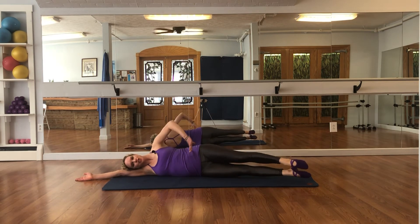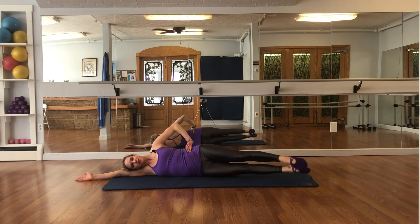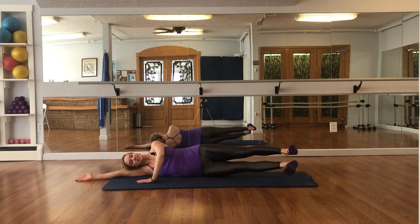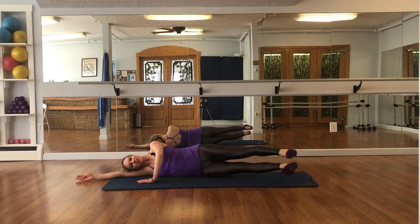Both legs held up — scissor kicks counting 50 repetitions total.